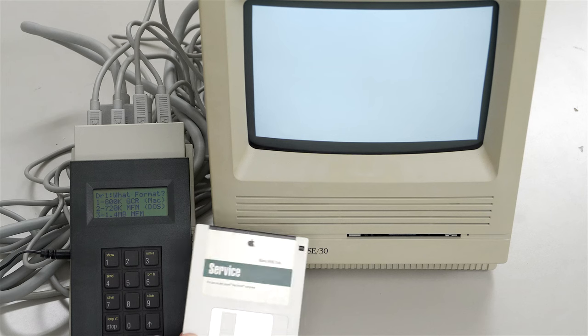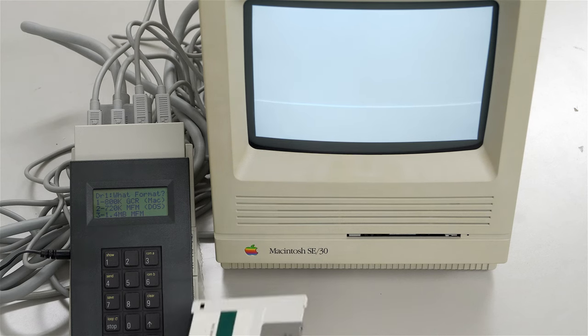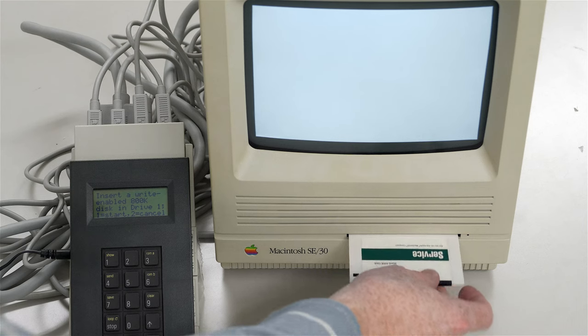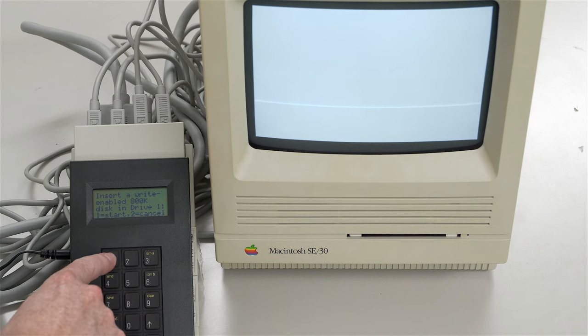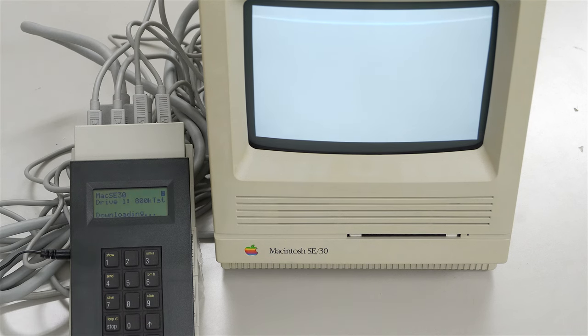Assuming you don't have other disks already, you don't have to use these. I'll go ahead and do the 800K test, which is number one. It says to insert a writable disk - I have to manually start it by pushing number one. It has to download the test from the TechStep to the computer before it begins. There we are - the test passed.